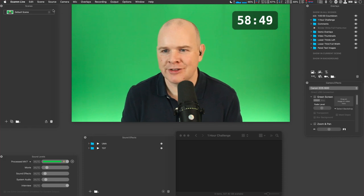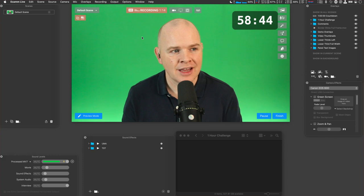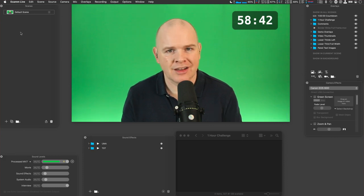My process involves doing it all with Ecamm Live, and unfortunately Ecamm Live makes it all very easy. So what I'm going to do today to make it more of a challenge is start from scratch with a completely blank Ecamm Live setup and a completely blank Stream Deck screen. I feel a little bit lost at sea without my Stream Deck buttons.